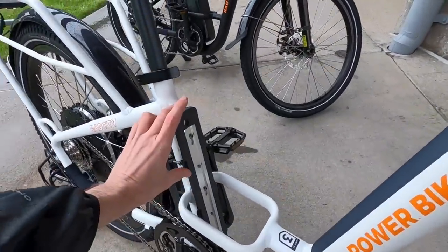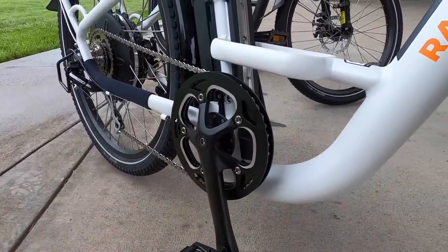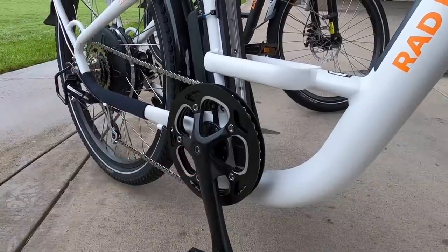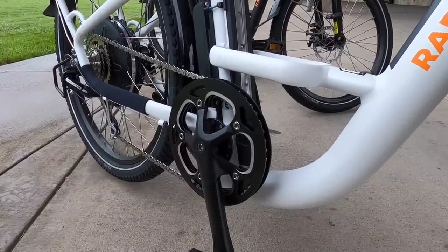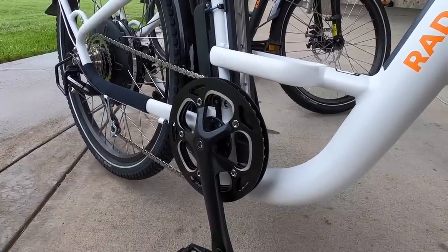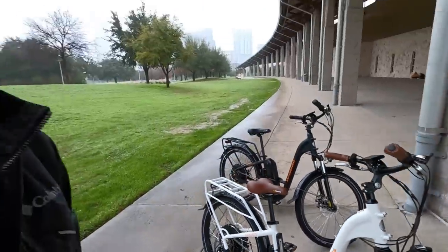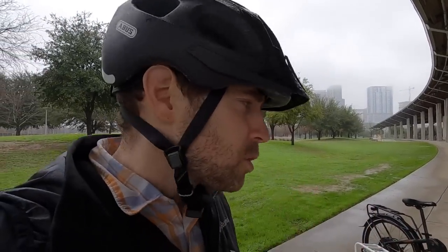This is the battery mounting point, and that is the 12-magnet cadence sensor, so it's fairly high resolution — it starts and stops quickly. It's not quite as dynamic as a torque sensor or a multi-sensor, but this is one of the trade-offs when you're going for a more affordably priced electric bike. And these are pretty good. They are $1,499, so for me, anything under $1,500 I consider fairly affordable. I think Rad Power Bikes does a really good job creating good value there.